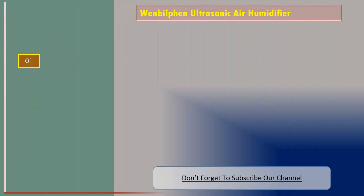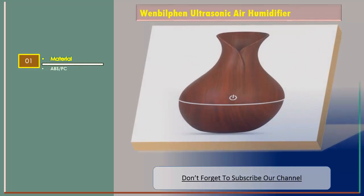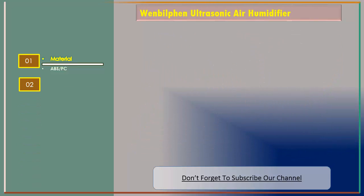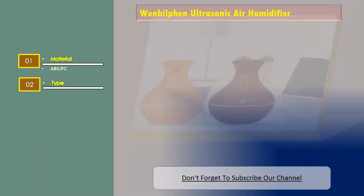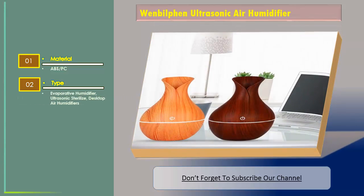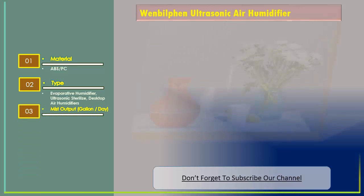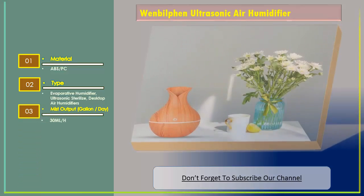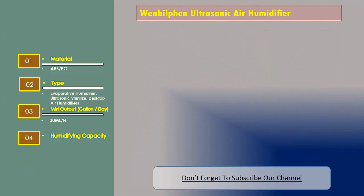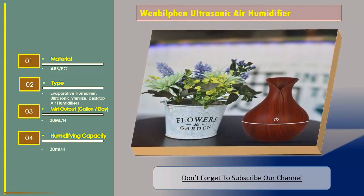Number two: the Winbot ultrasonic air humidifier. The material is ABS and PC. Type: evaporative humidifier, ultrasonic sterilized desktop air humidifier. Mist output: 30 milliliters per hour. Humidifying capacity: 30 milliliters per hour. Capacity: less than one liter.